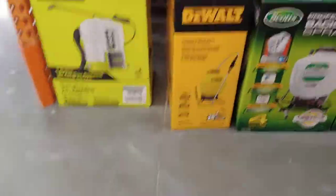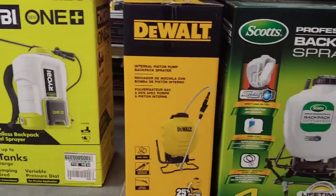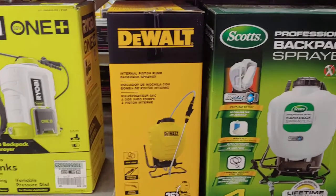So we're going to go to Home Depot or Lowe's and look for some backpack sprayers. Stay tuned — we're going to go look at the sprayers. Could not find any more, so hit pause and take a guess which one I'm going to get: the Ryobi, DeWalt, or the Scott's. It's got to be a four-gallon one.